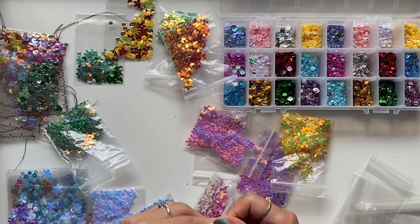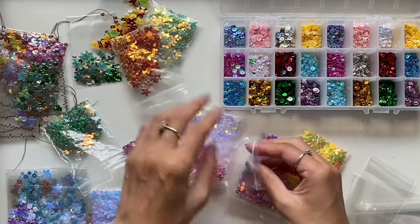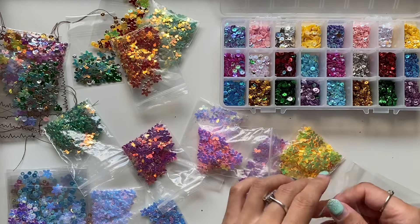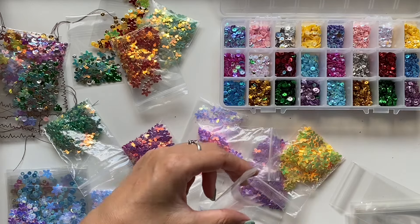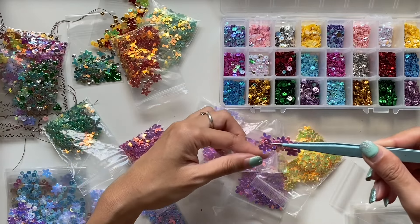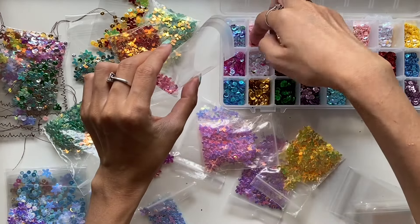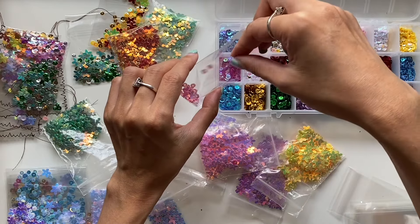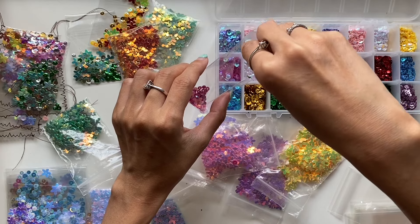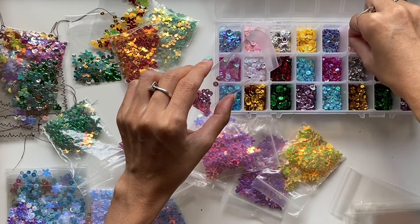Obviously if you get the self-sealing bags or the ziplock bags they're probably the easiest way of making these shaker bags because no sewing required. You don't have to cut them down — you just pour in the sequins and then ziplock it closed, or peel off the self-sealing flap and press it down. I hadn't gotten these little self-sealing bags before, but I knew my local cheap shop sold them and I thought these would be the perfect size to make these little shaker bags.